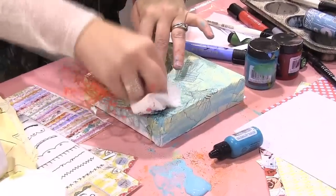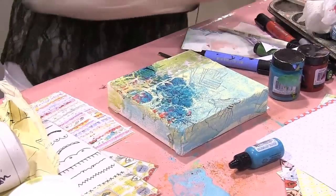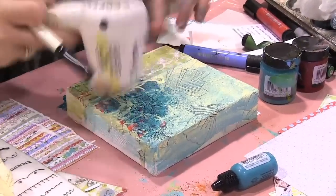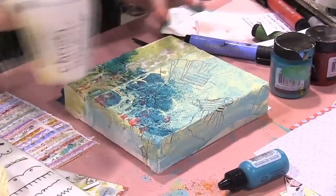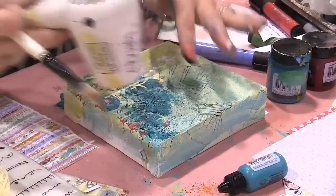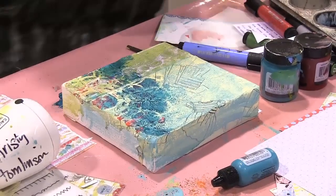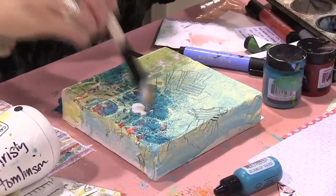We're just going to pound that in there. And when we get done, we're going to have a cool pattern in there, and then we've got to put Mod Podge on that, because it's going to be non-permanent — that was non-permanent spray. We don't want it to be perfect. Now let's put a coat of Mod Podge on it, because we have to make the spray permanent.